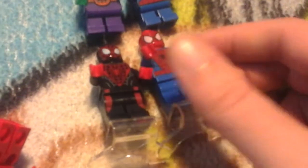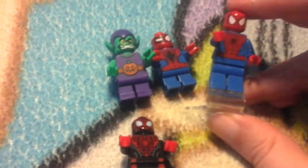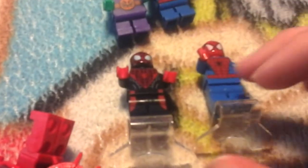Next we have another version of Spidey with a jumper. The jumpers do work — not really well on a box, but just push down and jump. I like this play feature but it's hard to take the minifigures on and off, so once they're on you gotta keep them on there, or risk damaging the legs.